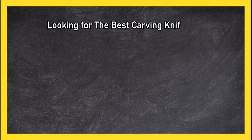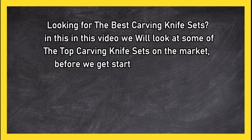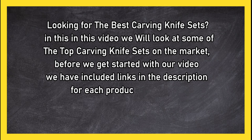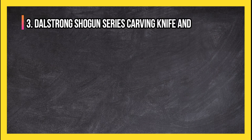Looking for the best carving knife sets? In this video, we will look at some of the top three carving knife sets on the market. Before we get started, we have included links in the description for each product mentioned, so make sure you check out to see which is in your budget range.